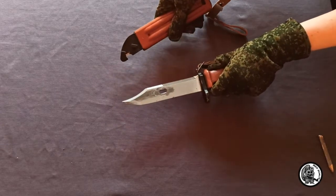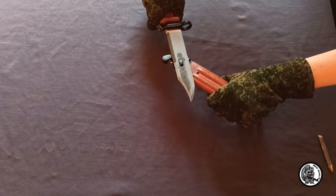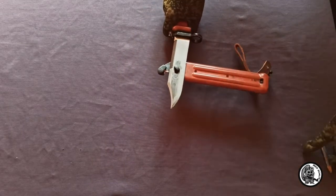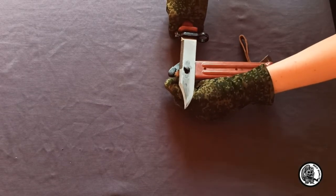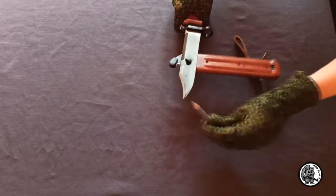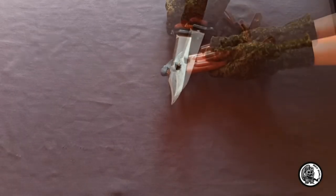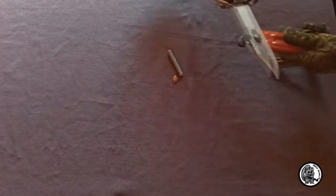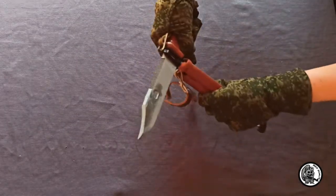It looked cool. The blade has notches that can be used as a hacksaw. There is a hole for attaching to the scabbard, and together they can be used to cut barbed wire.